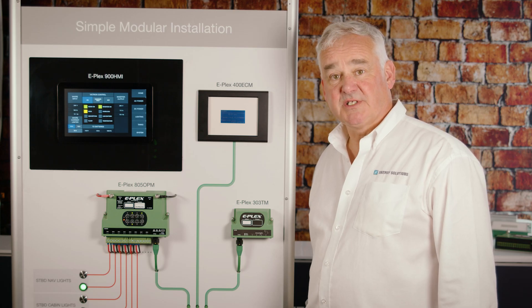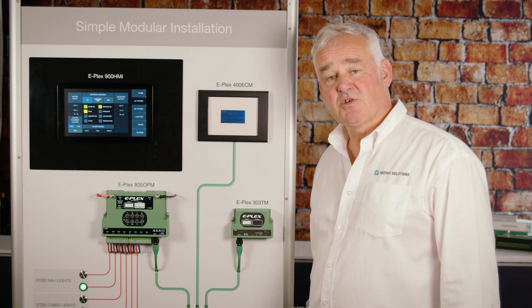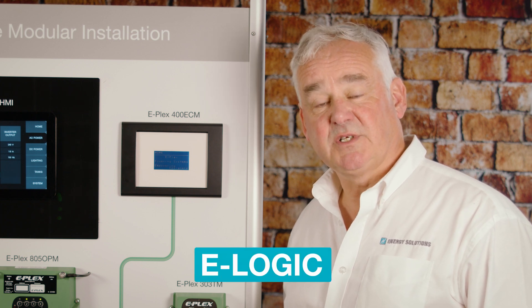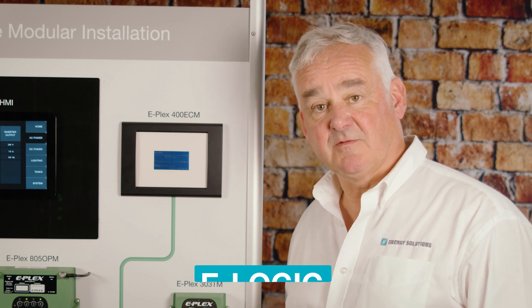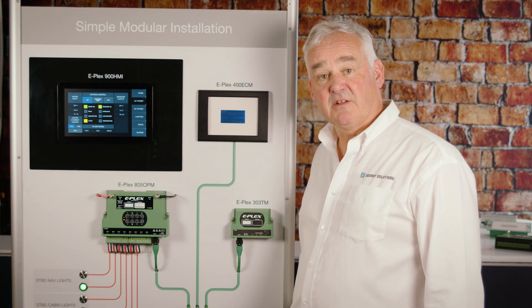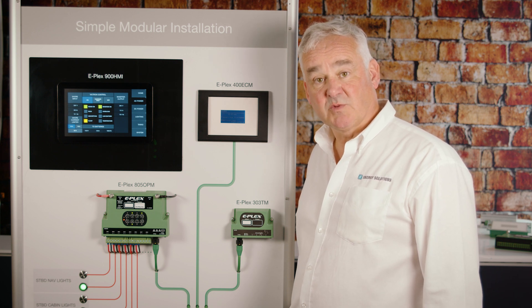Whilst there are many digital switching systems on the market, ePlex is very different in that it is controlled by a logic-based system. The system is programmed by a software package called eLogic, which is available from ePlex itself. Using this software, clients can choose to use inputs to trigger other operations — for example, you may be monitoring a bilge pump switch, and once the switch is on you may want to switch on the bilge pump itself.